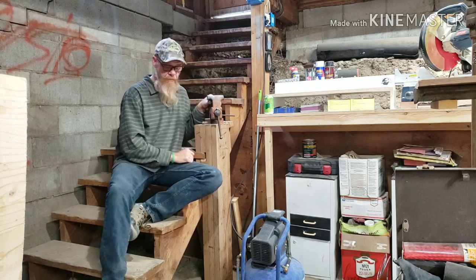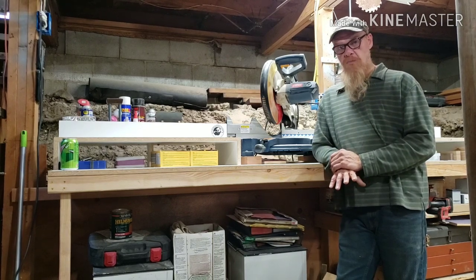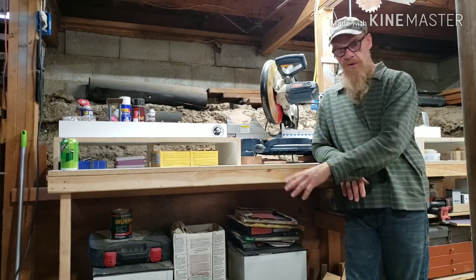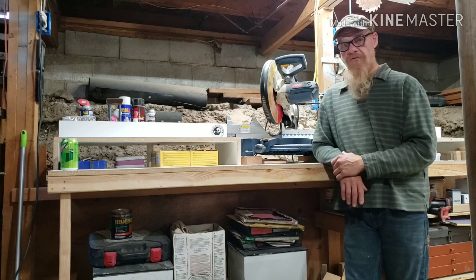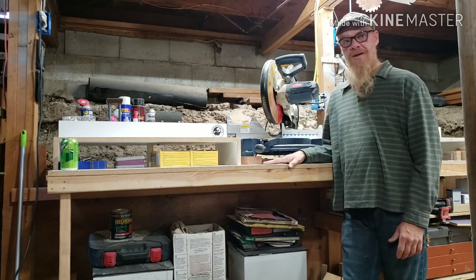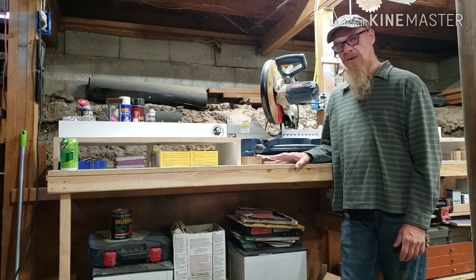All of my tools run off a 20-amp circuit — they're all 110-volt tools. Then I needed to build a bench for my miter saw, and that is located right over here. This is my miter station, built out of two-by-three construction material — real quick and dirty but very stable and solid. I'd like to do a lot more organization and build some cabinets or some slide-out trays underneath there. This is going to be another full video on how I built it and how I finish it up.